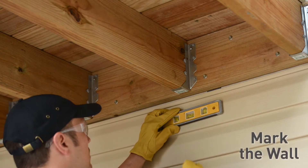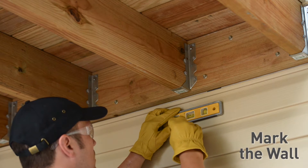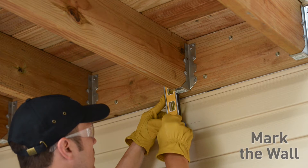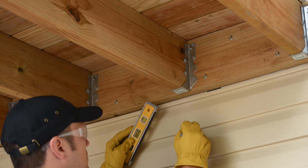Mark the wall at the proper height to install the WS8 screw. In many cases, this height will match the ceiling height in a finished basement. Place the level against the side of the joist and mark the wall with a vertical line. The WS8 is installed ¾ of an inch from this vertical line at the center of the joist.